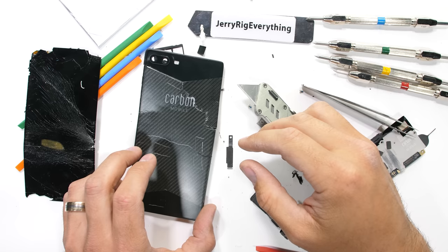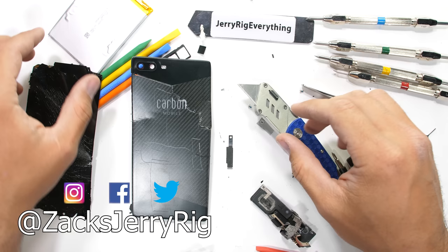What do you think of carbon fiber? Let me know down in the comments. Hit that subscribe button if you haven't already. Come hang out with me on Instagram and Twitter. Thanks a ton for watching — I'll see you around.